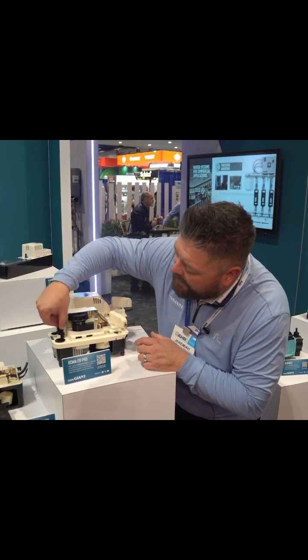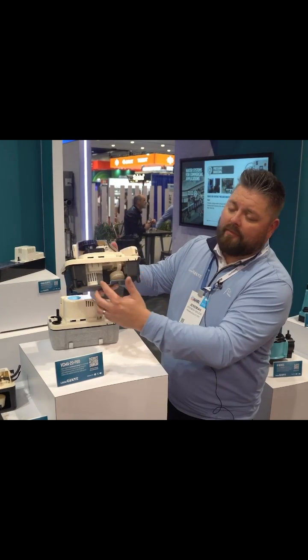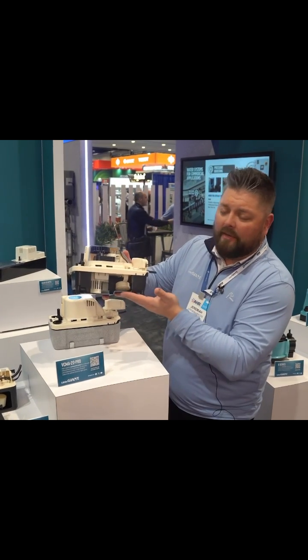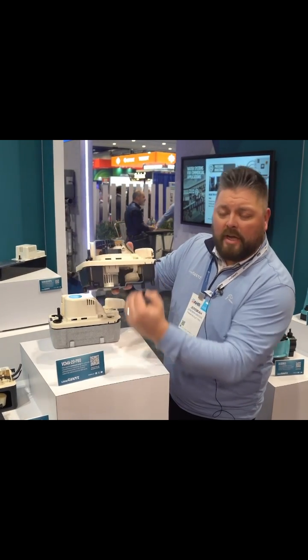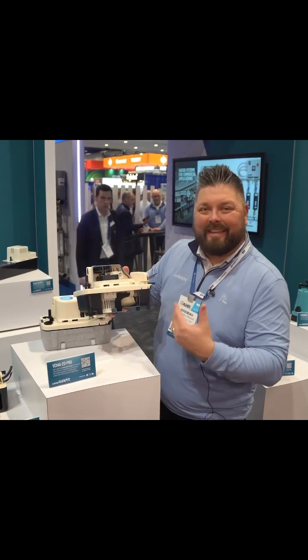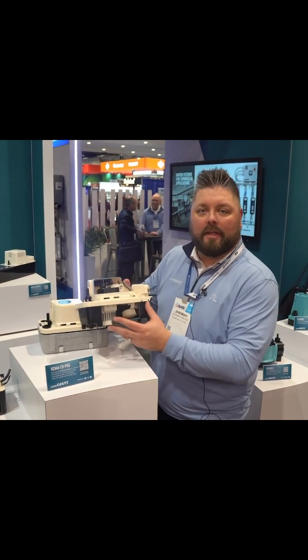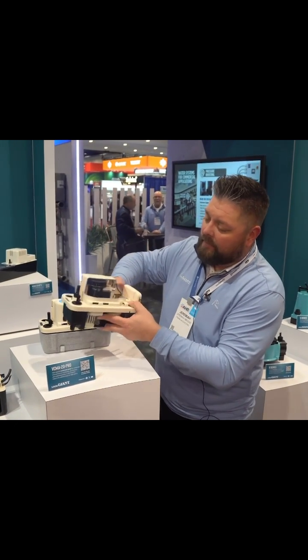We also have a sump style tank on here. This is going to lower that volute down below the baseline of that tank, and it's actually going to take that water level and drain it down even further than before, basically decreasing the amount of algae, mildew, or anything that could grow inside here.